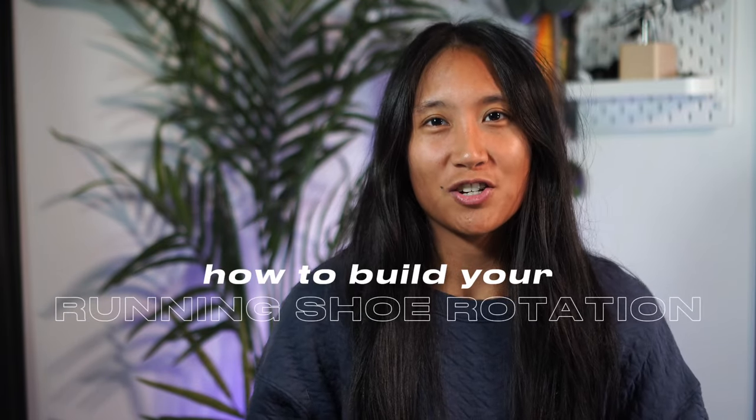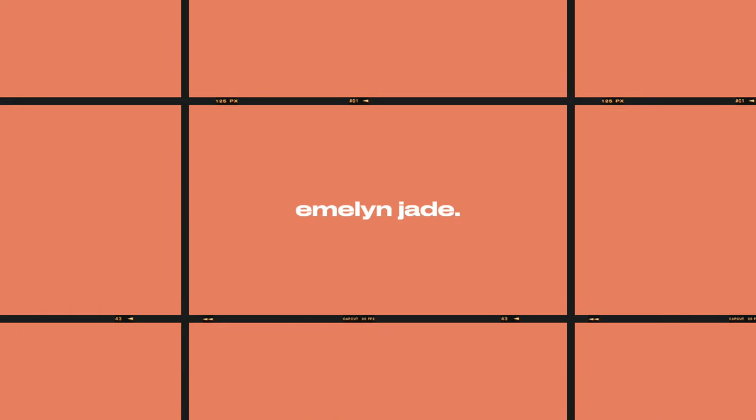So you've caught the running bug and now you're ready to start building your running shoe rotation. Hi, I'm Emlyn Jade and in today's video I'm going to walk you through a few things to consider when it comes to building your running shoe rotation.